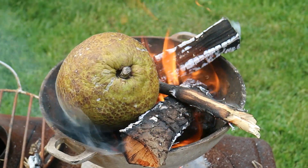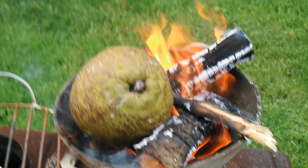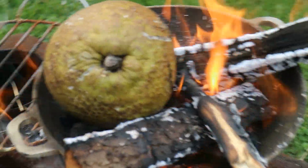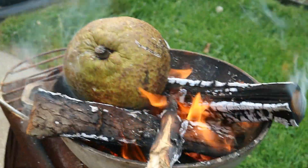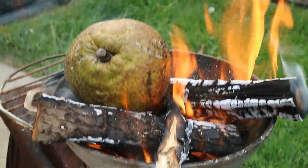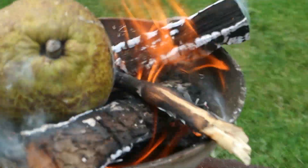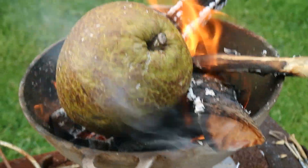The breadfruit is on the fire. It's going to go black, it's going to go charred, and you're going to have to keep spinning it around. Keep moving it around because you want the entire thing to go black and charred — and that's going to steam and cook inside, and you're going to get, oh man, there are layers and layers of yumminess happening inside there.